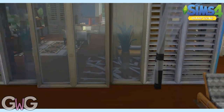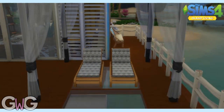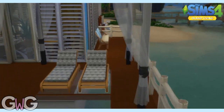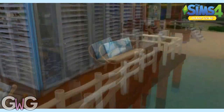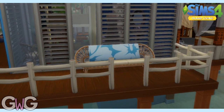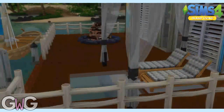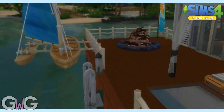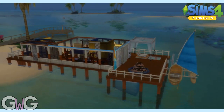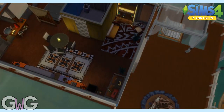Let's head outside now. This is our little pier area — we've got some sun loungers out here covered with a shaded area, a little seating area too, and there's a boat. You obviously need a boat if you're gonna live here. There's also a bonfire out there, just got to be careful that we don't set the pier alight.